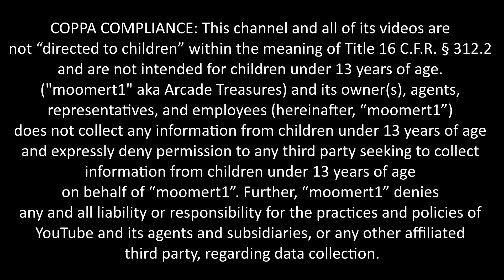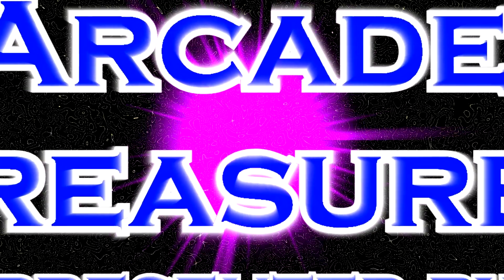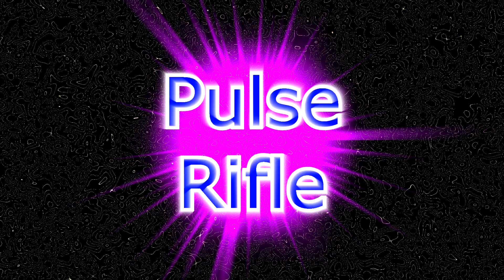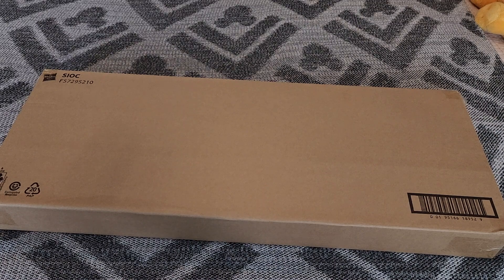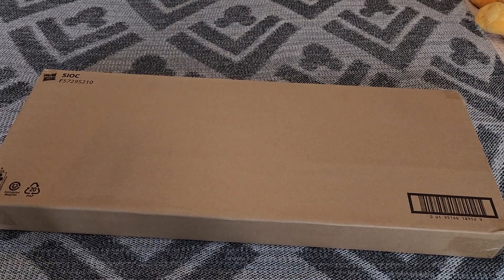Hit the subscribe button. Or don't. I really don't care one way or the other. Welcome everybody to my latest video. For this video we have something a little bit different, something that's not necessarily arcade related. I guess if you do the whole six degrees of separation it could be. But if you know how to read, you know what this video is about.